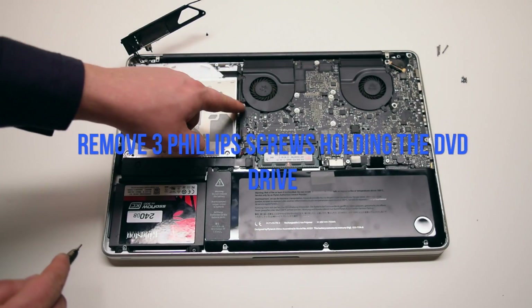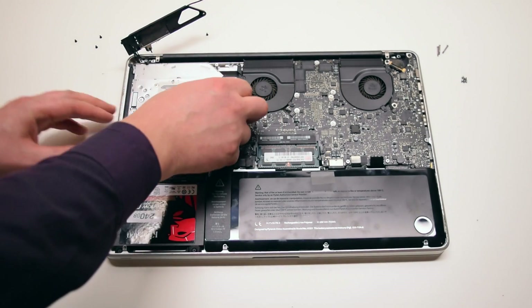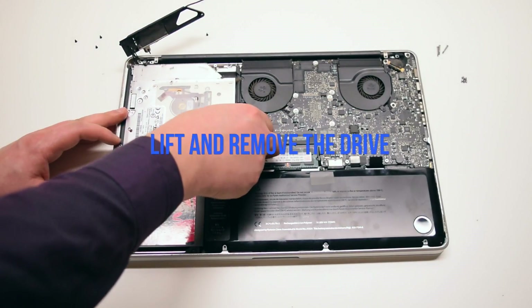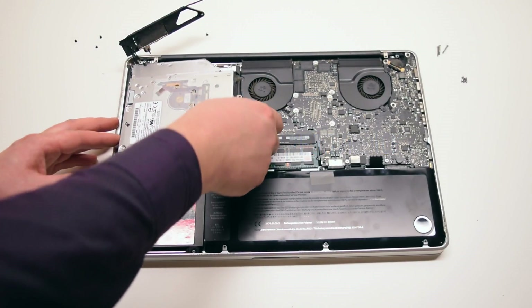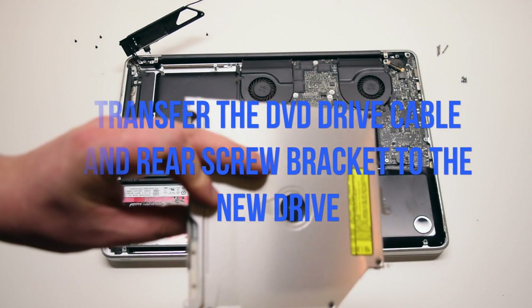Remove the three Phillips head screws that are securing the DVD drive. Lift up and remove the DVD drive. Transfer the DVD drive cable and the rear screw bracket.